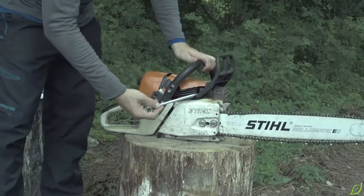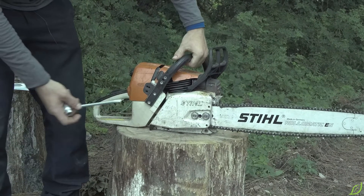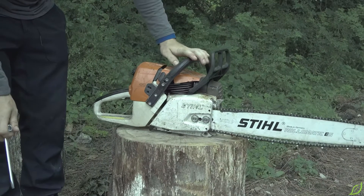The chain brake is a critical safety feature that stops the chain. Engage it by pushing forward and disengage by pulling back.